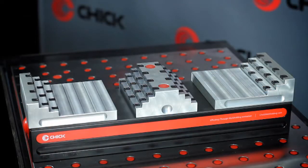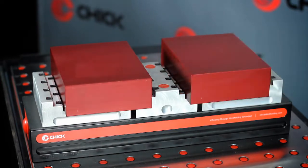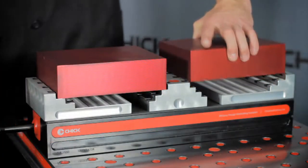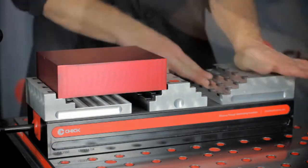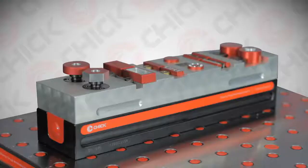Or this example of multiple step jaws. Cut steps in the jaws to hold a variety of long parts with the same jaw set. Then by simply changing the moveable jaws, hold a variety of short parts. The possibilities are endless.